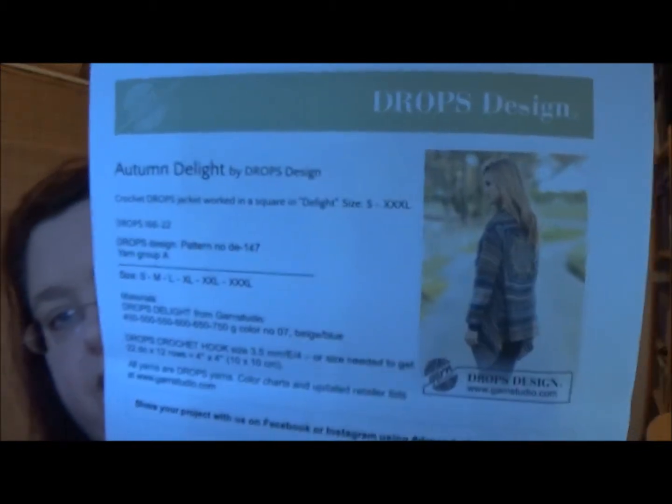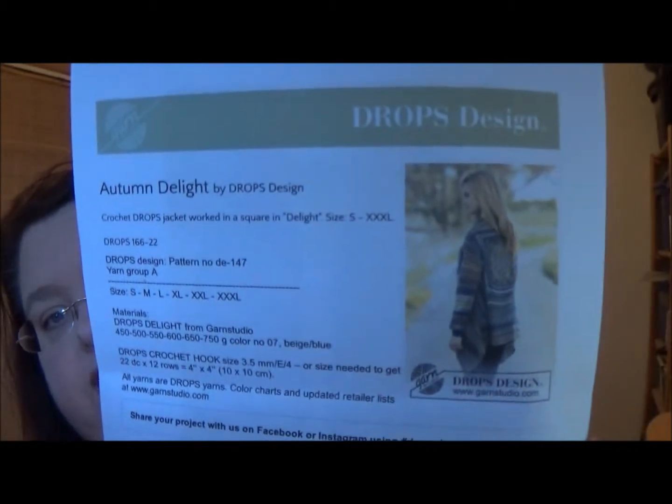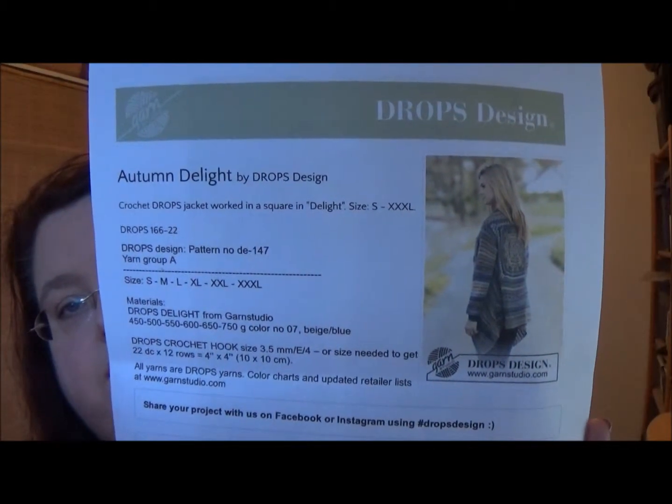The pattern I found on Ravelry — it's Drops Design and it's called the Autumn Delight. I've used the Drops patterns before and I've used the Drops yarn and I haven't had any trouble with it.